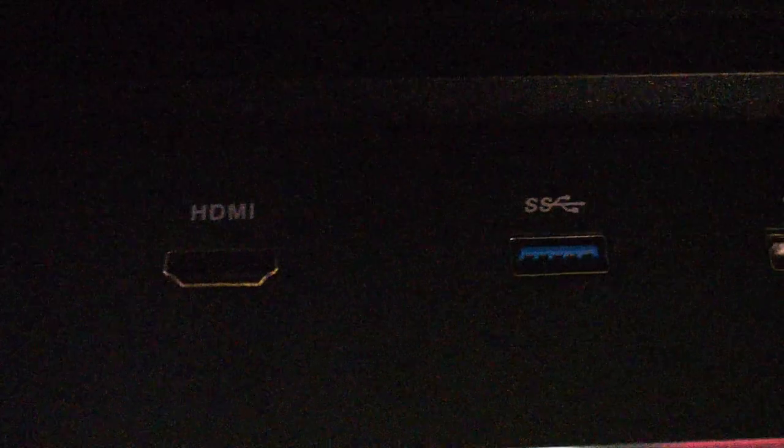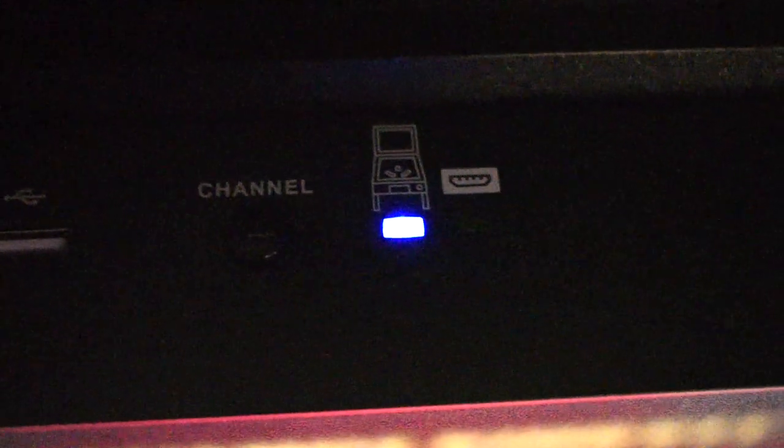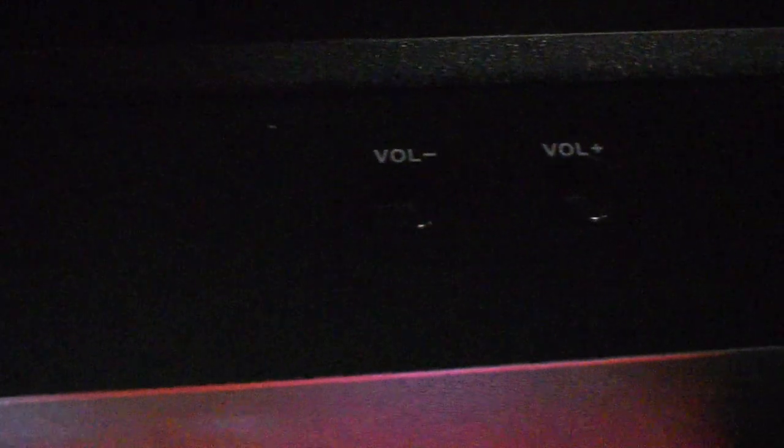At the top, you have your HDMI if you want to do an external monitor or OTG when it's released. You have two high-powered USB ports — three and two. You also have a channel selector to select between the HDMI and the built-in display, which is pretty cool, especially when you start adding other Steam-type games to it. You also have your volume up and down rockers, which work really well and are easily in reach.